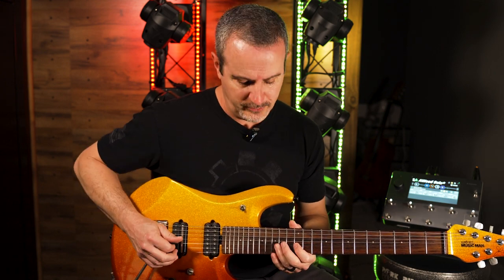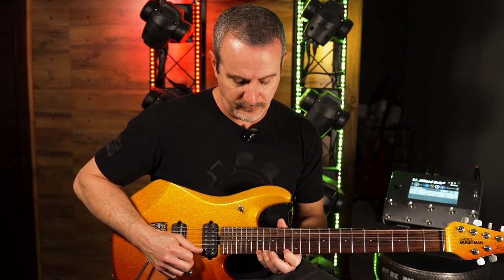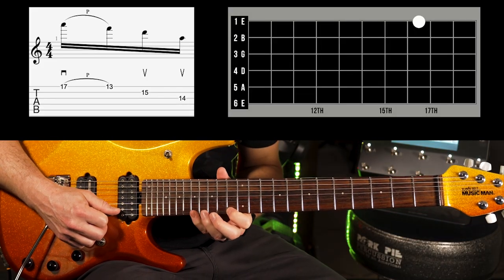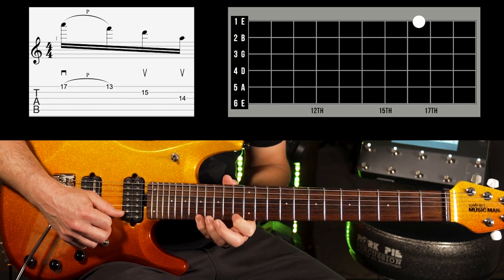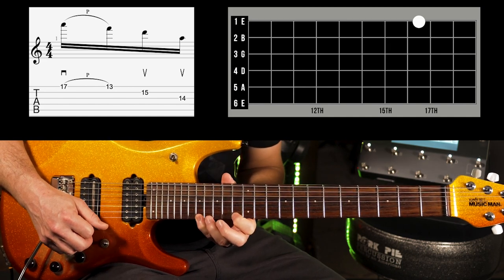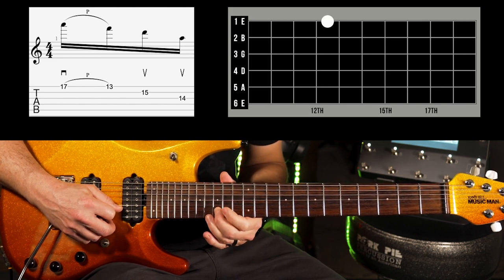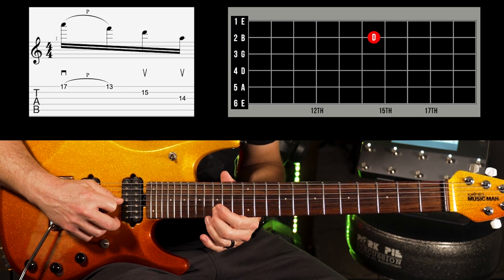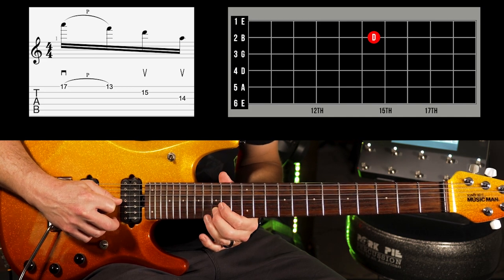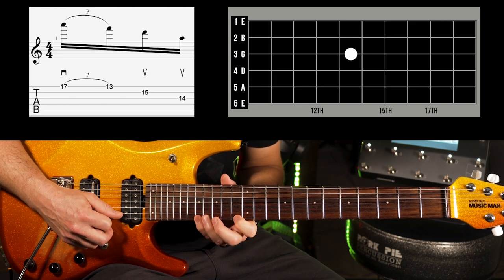The second arpeggio is going to be a minor arpeggio — in this case D minor, since we're staying in the key of C. We're going to go to the seventeenth fret of the E string and play the fifth of the chord, which in this case is an A. I'm going to pick it and pull it away down to the F, which is the third of the chord, then an upstroke on the second string, fifteenth fret — that's the root of the chord — and then down to the fourteenth fret of the third string with another upstroke.